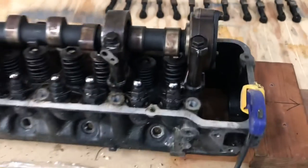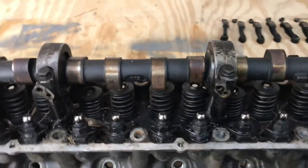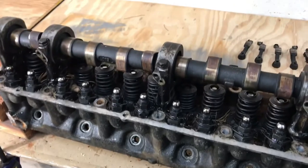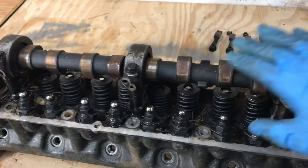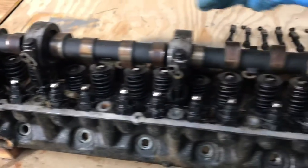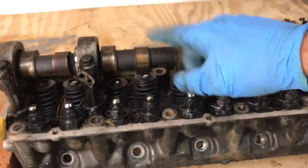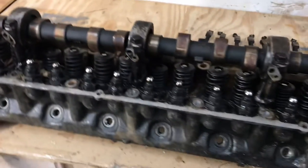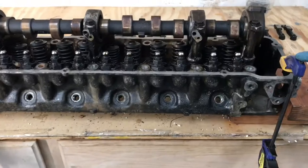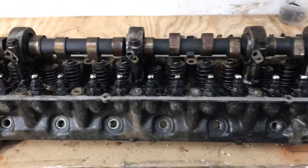Now we'll move to removing the cam and the cam towers. In most cases, if you weren't doing anything to the cam, you would want to leave it in while removing the towers because they are aligned. But we'll go through the process of realigning, especially since we're not sure if this head is going to be usable. It's very helpful to attach the head to your workbench when you're prying on it — obviously this thing will twist.